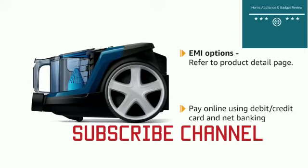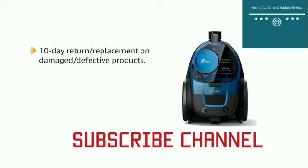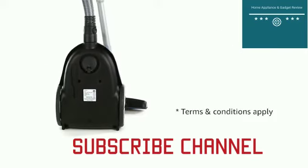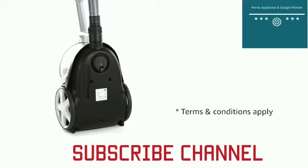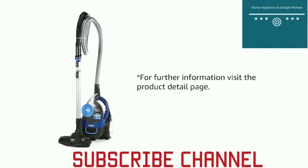Pay online using debit or credit card and net banking. 10-day return or replacement policy for damaged or defective product. For delivery details, please refer to the product detail page. Prime members get free delivery. For further information, visit the product detail page.